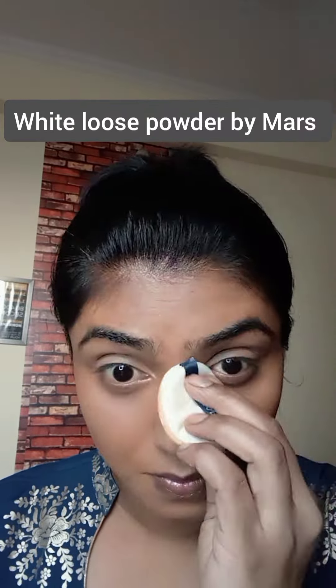Now to set everything in place, I've used a white loose powder and with the help of a powder puff, applying it in the areas where we have corrected and concealed. You can take the excess product out with a brush. Using a Maybelline Fit Me foundation which is a true match to my skin tone, taking very little quantity and in dotted motions, I'm going to spread it around my face and the neck area. Don't forget your ears and neck. We're going to blend it with the same beauty blender in dabbing motions to spread it evenly. You can even use a kabuki brush for the same.